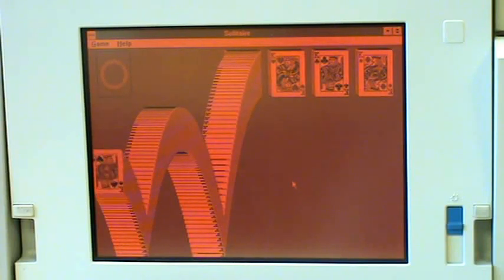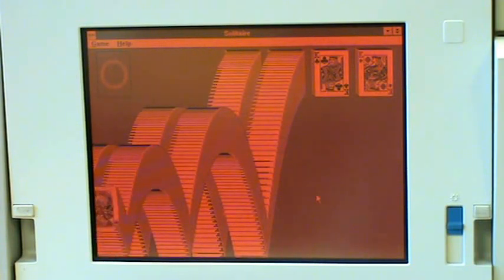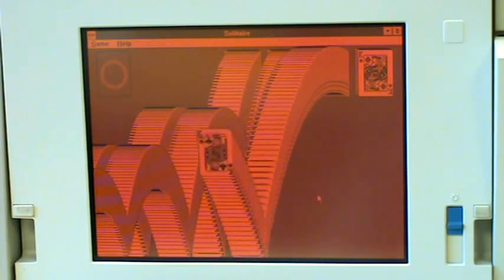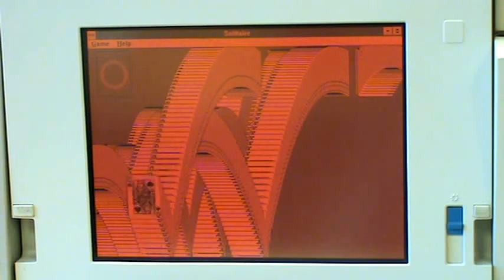Wow, look at that. It's so slow. I'll just stand back and watch, let you enjoy.